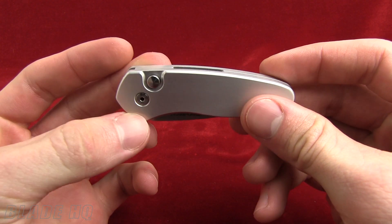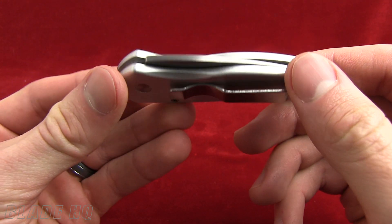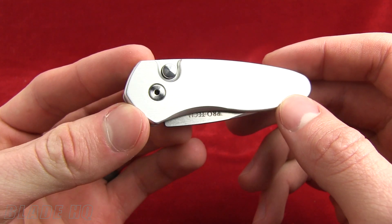Welcome to Knife HQ. This is Blade HQ's YouTube channel. Today we're taking a look at the brand new, fresh out of the box, out of the mail, ProTech Sprint.